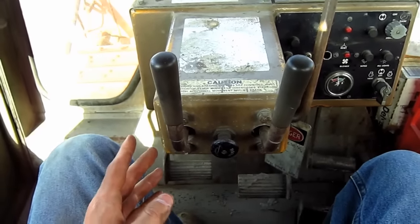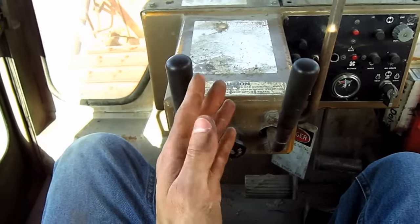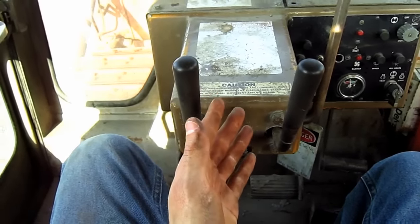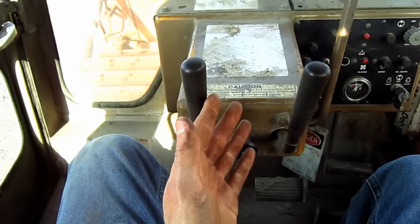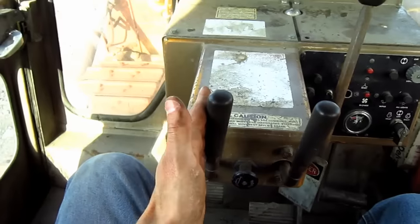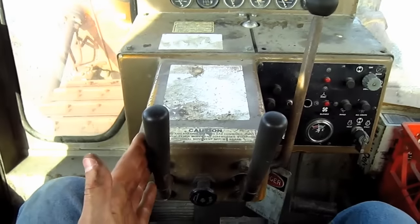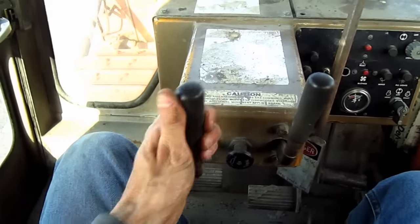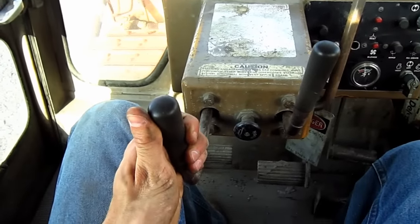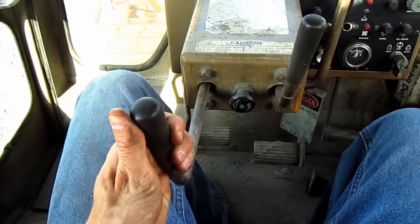Directly out in front of the operator are the two steering clutch and brake hand levers. The D9H is equipped with hydrostatically actuated, multiple-disc oil clutches. This is how you steer this tractor — each hand lever controls each individual track. Pull back halfway to apply the steering clutch, and pull back all the way to apply the track brake.